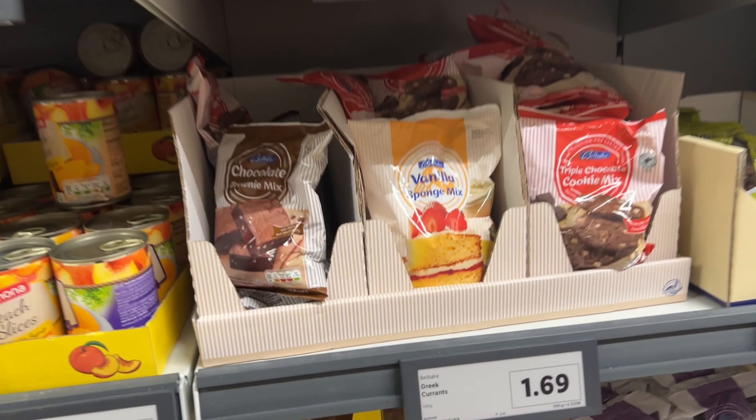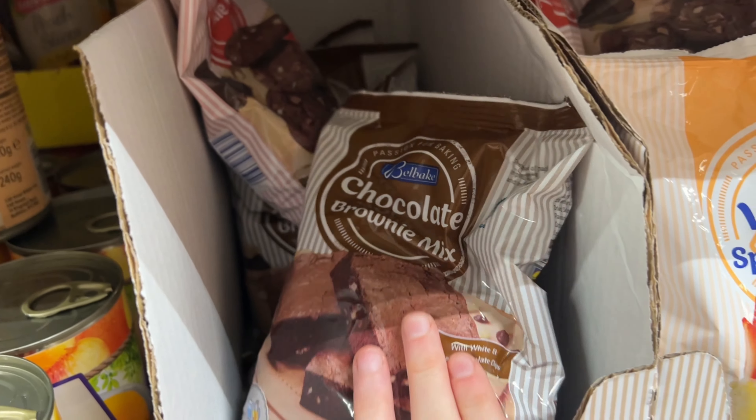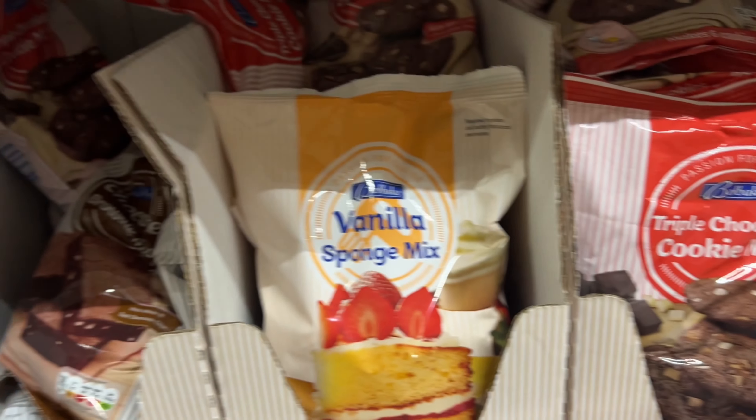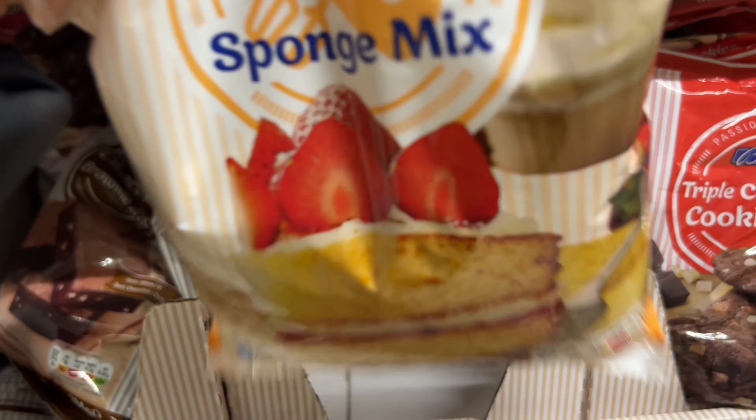So guys, I'm going to make a cake. There's some brownie mix, some banana sponge mix, and some cookies, but today we're making a banana sponge cake.